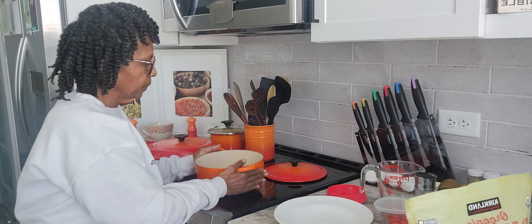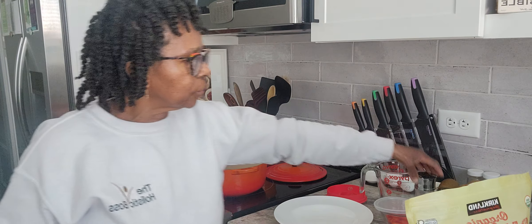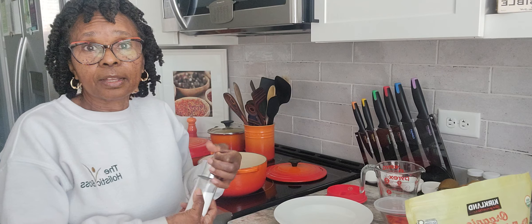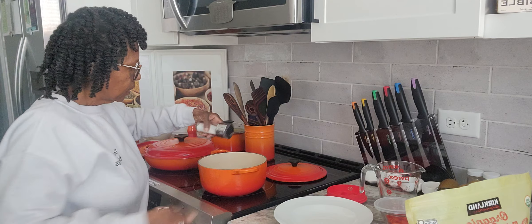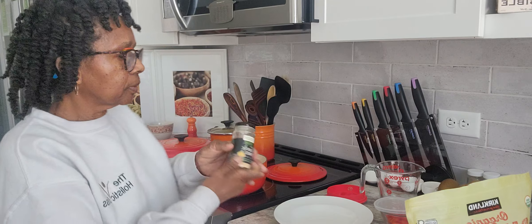Quinoa only takes about 15 to 20 minutes to make. I've already made some this morning, but I wanted to show you how I prepare it. What I do is once I strain my quinoa, I put it inside a Pyrex dish and use a half cup of quinoa. I pour water halfway to the top to soak it overnight. Once soaked and drained, I put it in my pot, then use a cup of water and pour it over the quinoa.